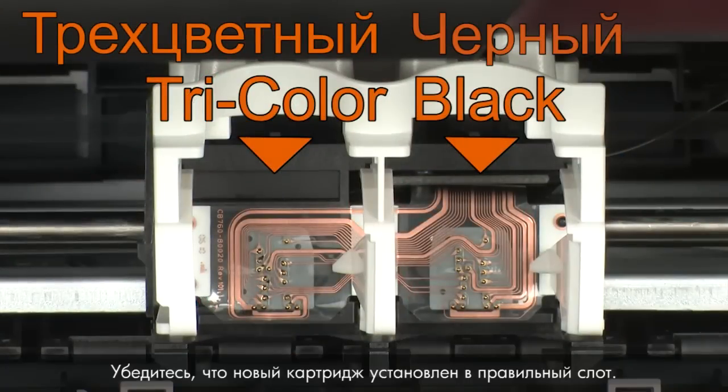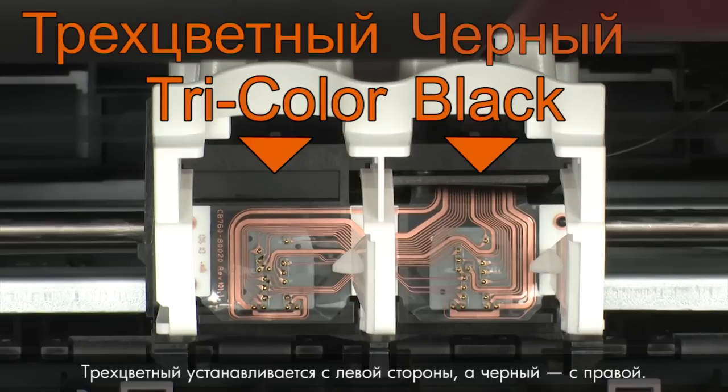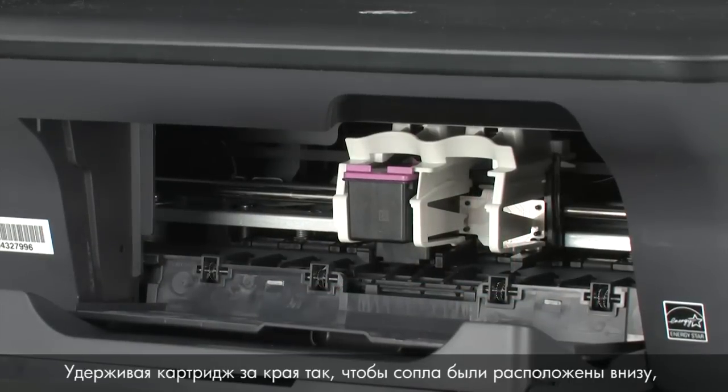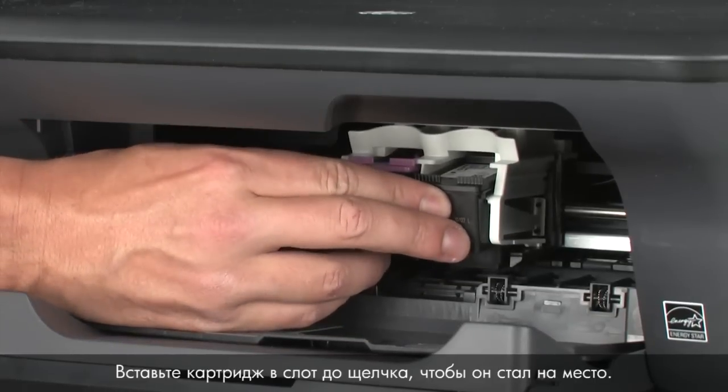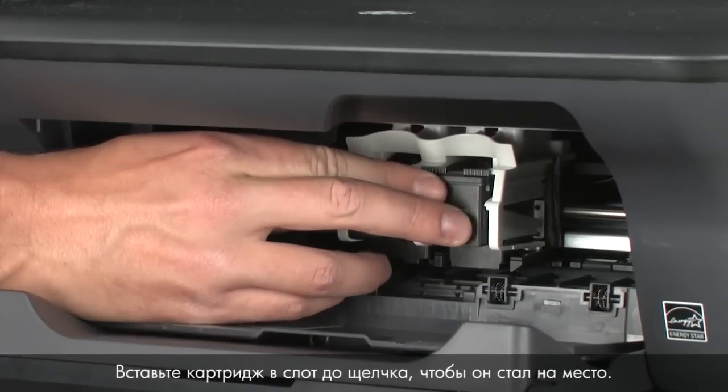Make sure you install the replacement cartridge in its correct slot — color on the left and black on the right. Holding the cartridge by its sides with the nozzles facing downward, slide it directly into the correct open slot. Push the cartridge forward into the slot until it snaps into place.